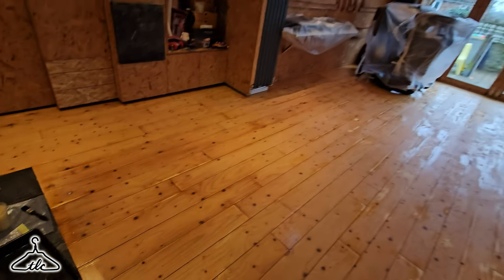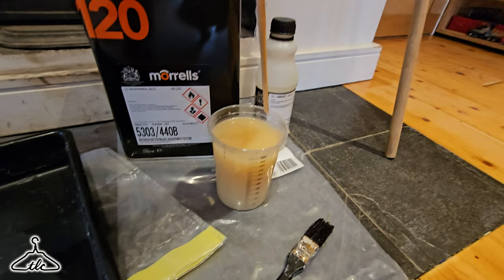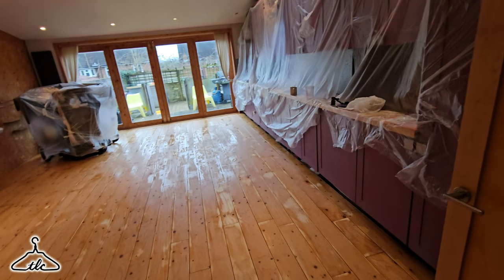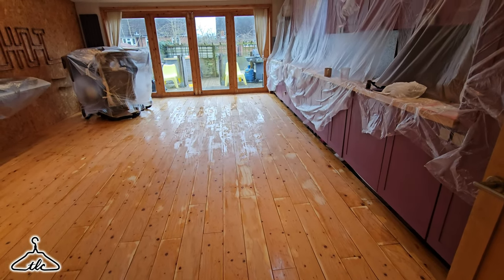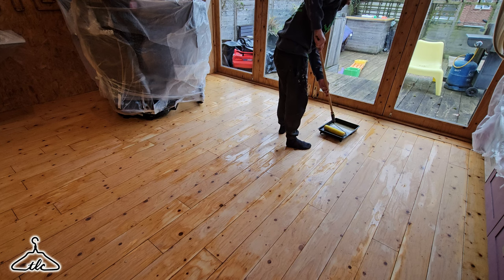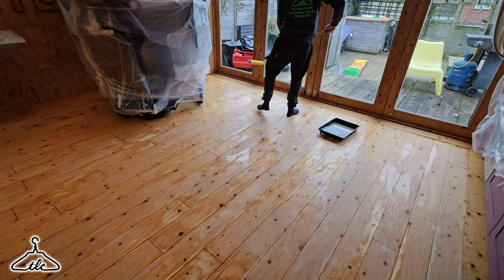Half an hour later, I've just mixed up another batch — one more to go. Stir it up, pour it into the tray. I've got to start down the window end and work my way back to the exit; if I start at the door end, I won't be able to get out. I've got a piece of dowelling to fit on this roller because I lost my roller stick. Let's go for it.